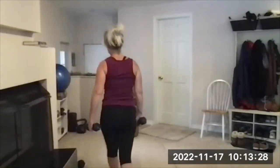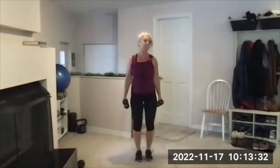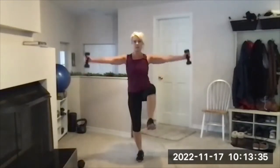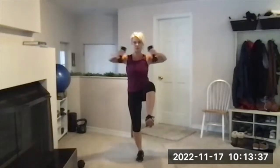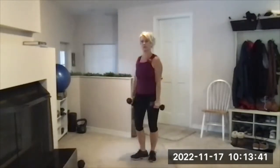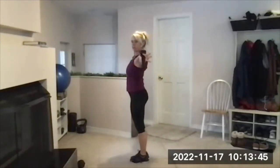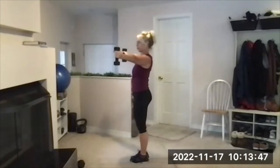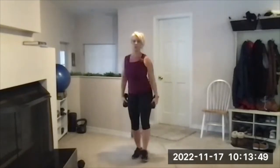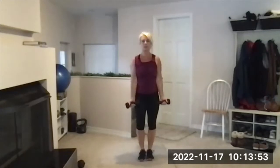Grab your light-to-medium weights — I'm using fives for this. Palms face forward. One knee up, raise to horizontal T, fold it in, open it back up, everything goes down. When I lift, my arms are a little bit in front — it's not flared way back. That's impingement on shoulders eventually, so a little bit forward. Alternating sides. Ready, set, here we go.